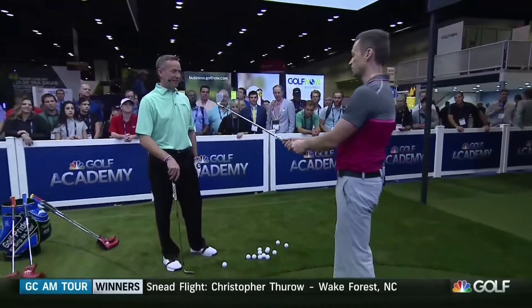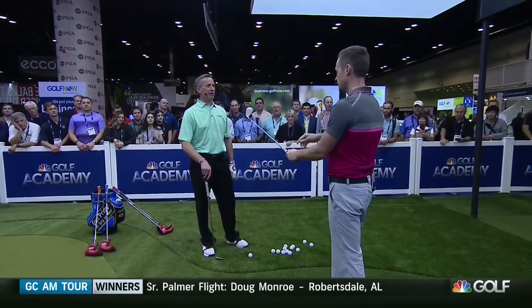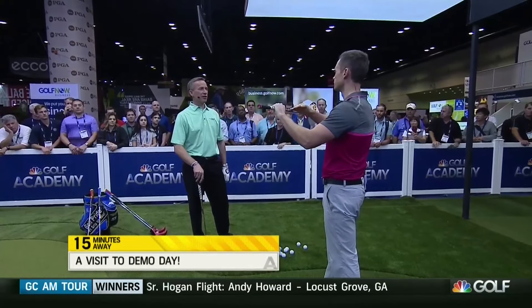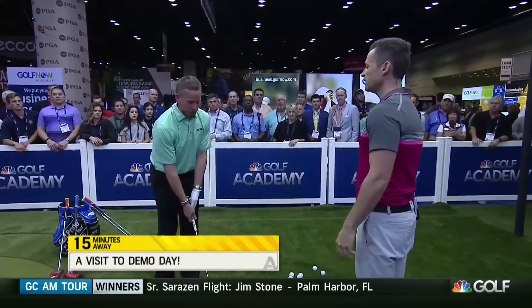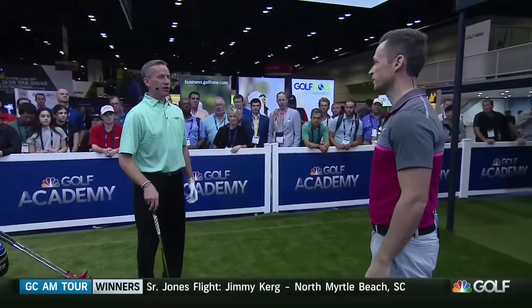I recommend people try and control how far away from them the clubhead is. If they set up with some bending elbows, keep the bending elbows. If they set up with angle in the wrist, keep the angle in the wrist. I'm trying to keep that club above the surface of the ground as much as possible. Light in the hands and arms, fluid through there — exactly. Three out of ten grip pressure at start, transition, and impact. All the same.